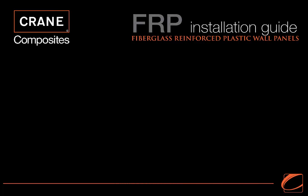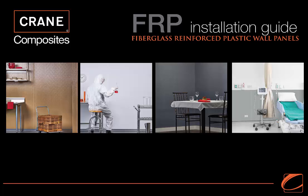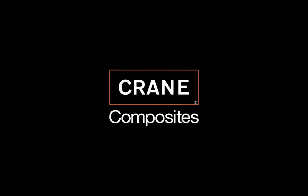The room is now done and looks great. You can rest assured knowing it will continue to look great through the years to come. If you have any questions or need additional support, please contact Crane Composites at 1-800-435-0080 or sales@cranecomposites.com.